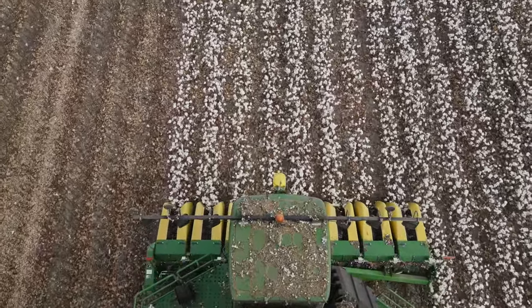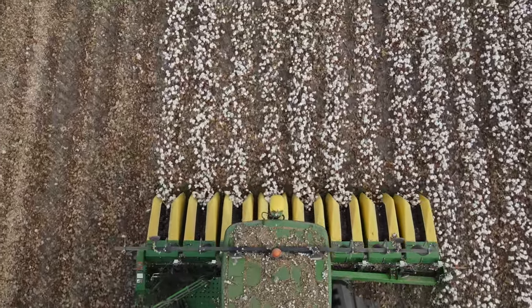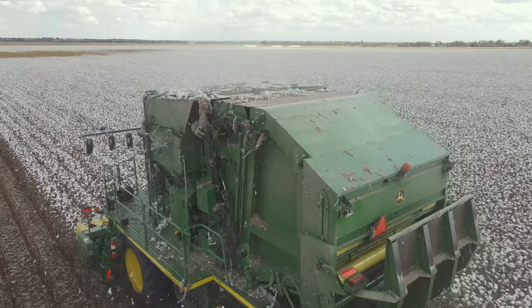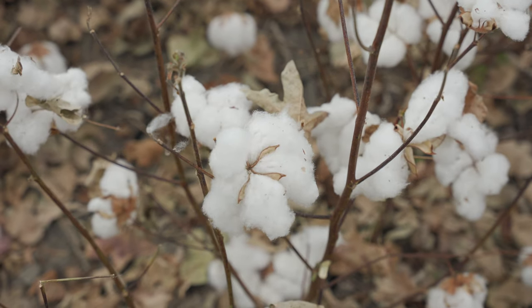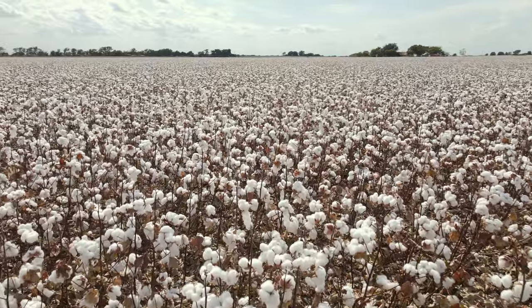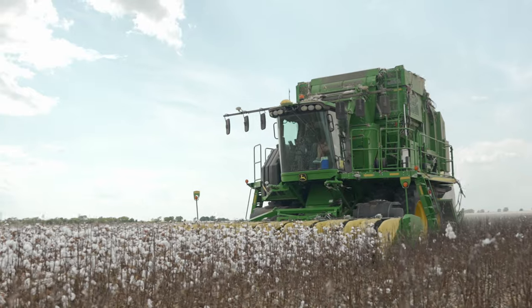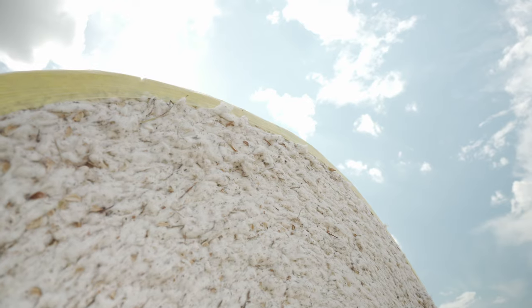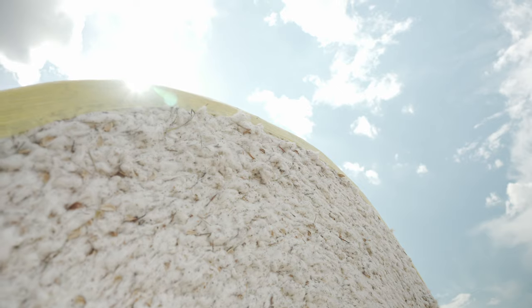When it comes to cotton harvest, it's pretty safe to say that advancements have been made. Cotton used to be picked by hand, then after, the seeds would have to be picked out of the lint. So let's fast forward to today where cotton pickers and cotton strippers can be used. Once it's harvested, cotton is usually made into a cotton bale or a module.